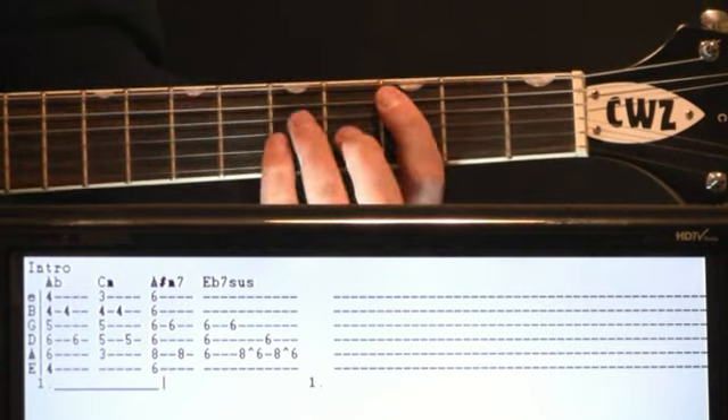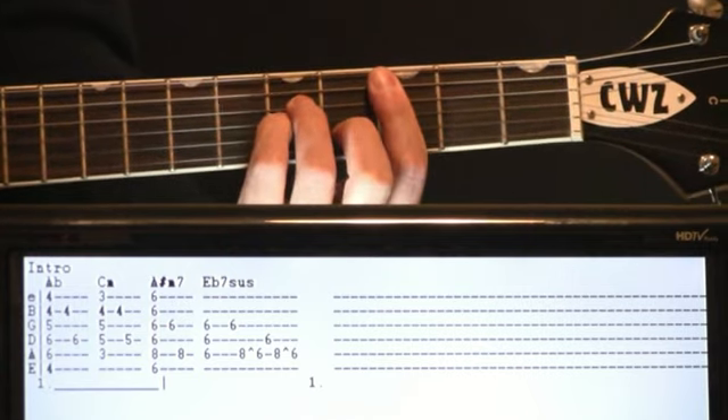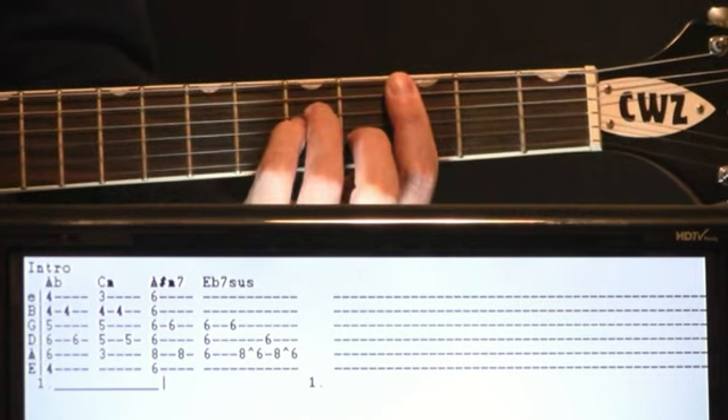Shift to our new chord — C minor. Three on the A, five on the D and G, four on the B with the three E. Hit that. Then we just pick our B string, D string again. This will be fourth on the B and a five on the D now.